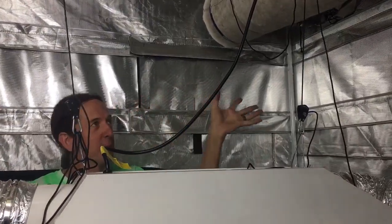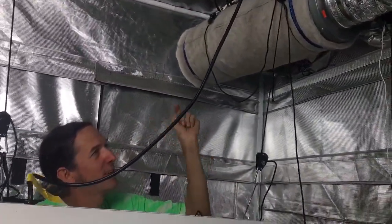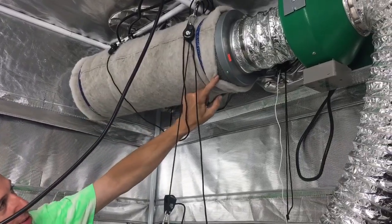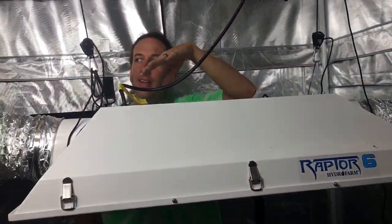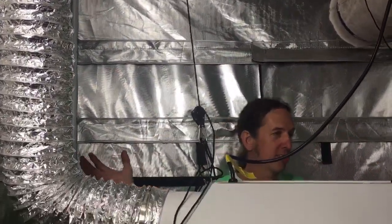All right, so we got done flipping this the other way. Pretty much your air in here — your fan's going, pushing that way — your air's coming in through this carbon filter, through your fan, through the light, taking the heat out of the light, and then going out of the room. Then you're doing your negative pressure, and your wall should be pulling in when you've got this thing running.